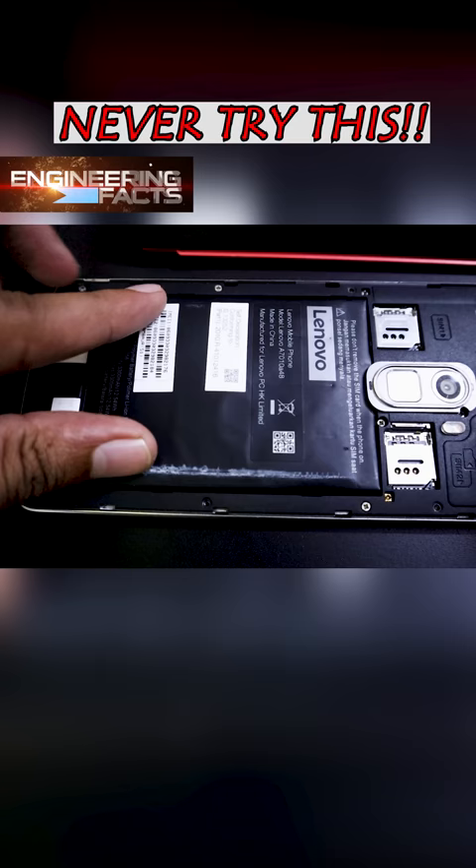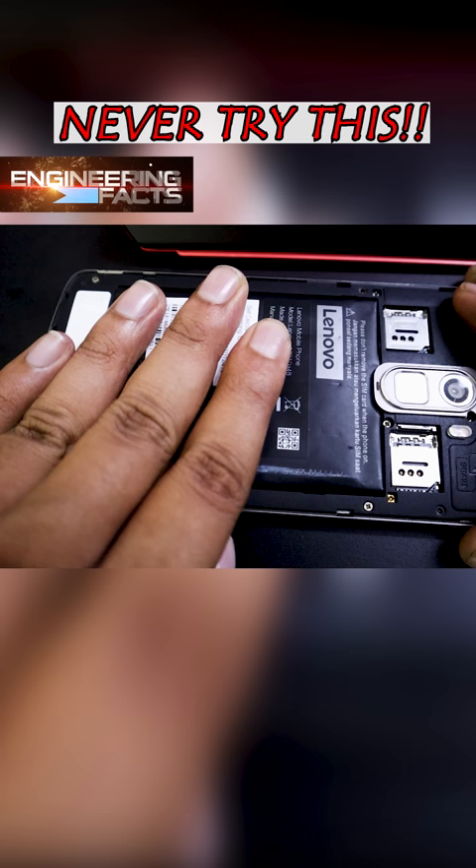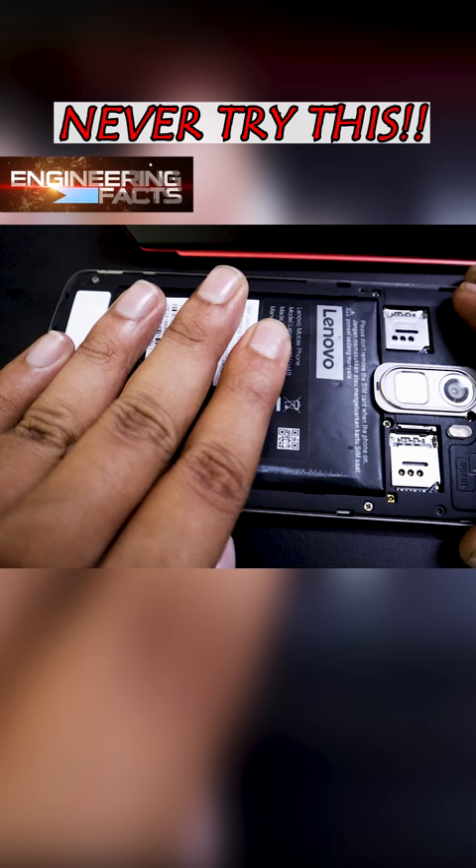This battery is a normal question. If we don't know about this, we can try this. If we put the battery in the back, the battery is on.